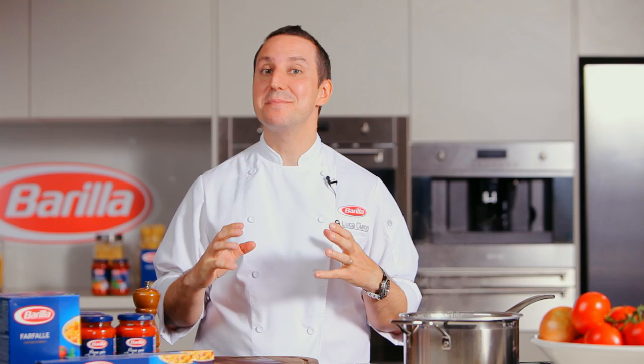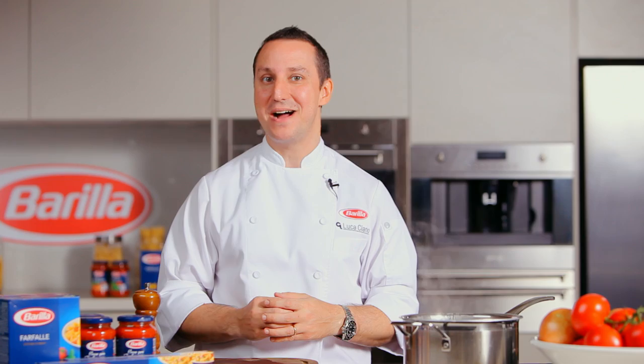Ciao! My name is Luca Ciano and welcome to Casa Barilla. Today I'm here to share some secrets on how to cook pasta, of course using Italy's number one Barilla pasta.